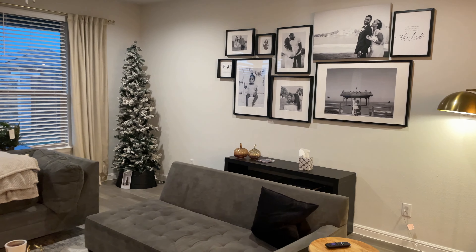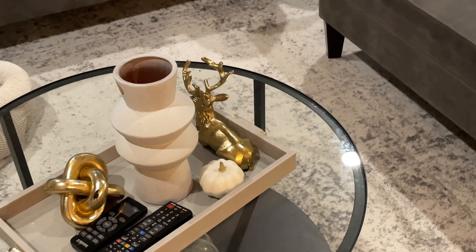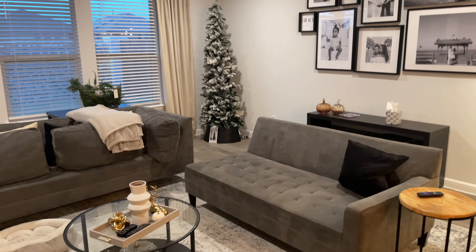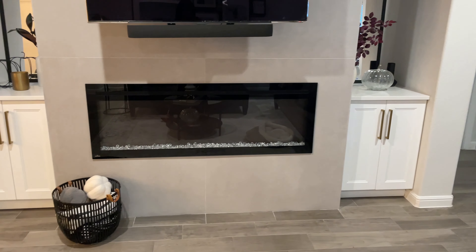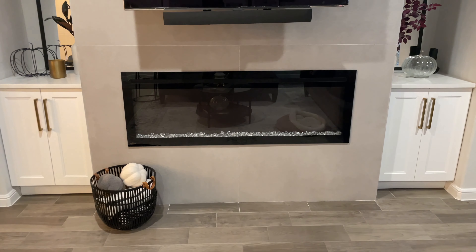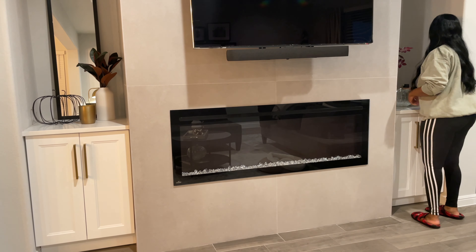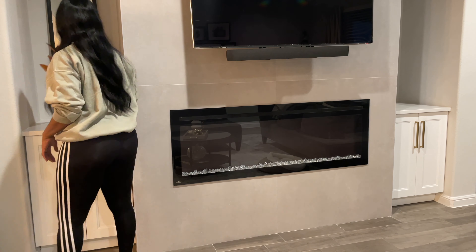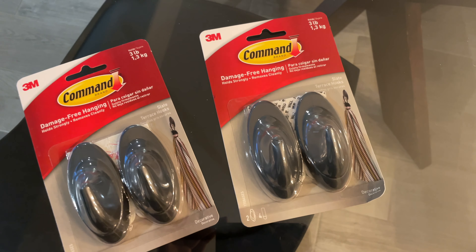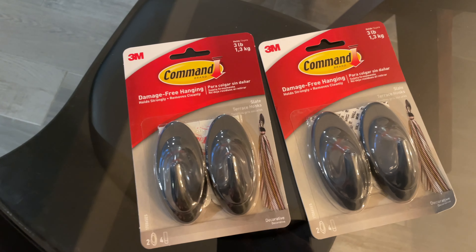Hey guys, it's Josie here. Welcome back to my channel, Functionally Flawless. Thank you for joining me today. We're going to be decorating for Christmas — my favorite! I love Christmas time in general, always have since I was a child. I finally got all my decor down and my trees up, so I'm going to be taking you along with me. We're doing the living room, a little bit of the kitchen, and my entryway. If you enjoy interior design, decor, or organization — pretty much anything creative — go ahead and hit the subscribe button for more videos. But for now, let's get into this video.